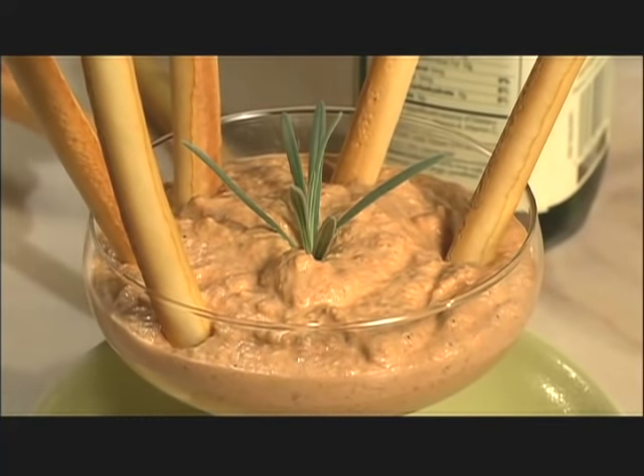With a bit of transformation, store-bought food becomes your own. I'm Jacques Pépin, and this is Fast Food My Way.